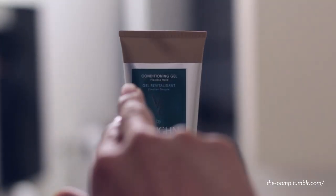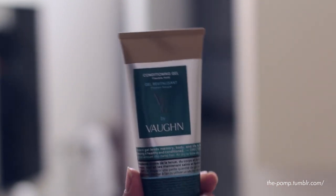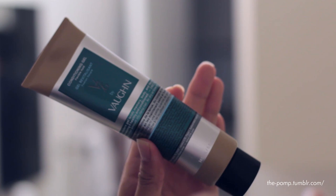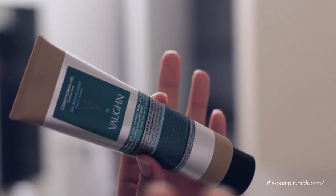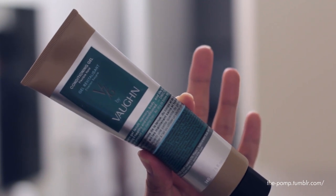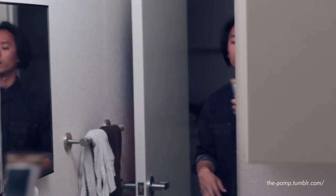This is conditioning gel from V76 by Vaughn. It comes in a nice tube — this is a five fluid ounce tube, so you're getting basically as much as you'd get out of a pomade jar. It comes in nice, sleek packaging very similar to the other products in the line, with ingredients, directions, and the product's purpose printed on the front.